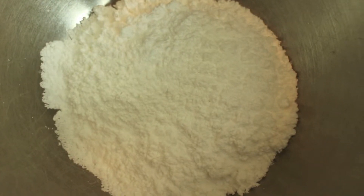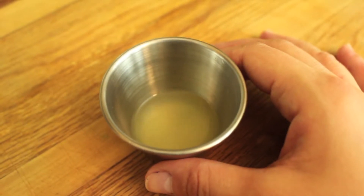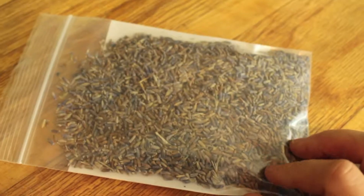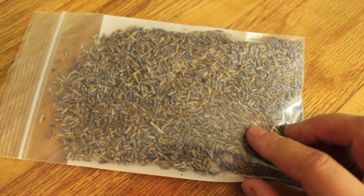And for the glaze that goes on top — this is totally optional, but it makes it a little more flavorful and a little more decadent. For the glaze, you will need one cup of powdered sugar, one tablespoon of lemon juice, one or two teaspoons of almond milk, and a tablespoon of lavender buds.